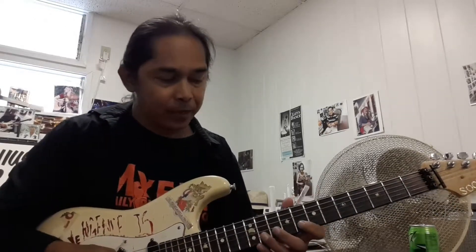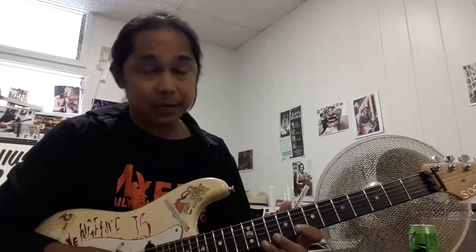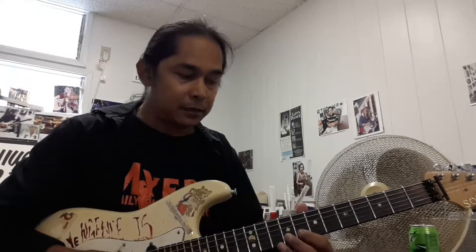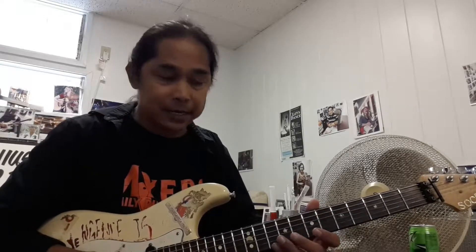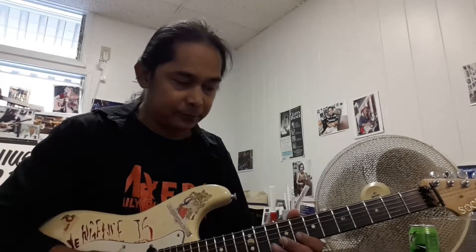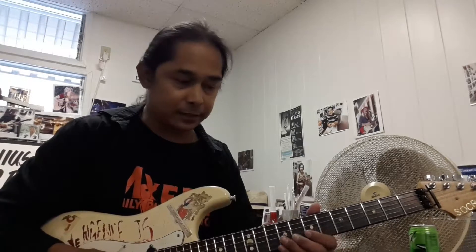Now the next part — we're going to take it from the 8 off the B, then go to the 8 off the B, hammer pull-off between the 8 and the 10. Then we're going to go to the high E: 10, 8, to the 7 off the B, to the 10 and 8. And then we're going to do that twice.